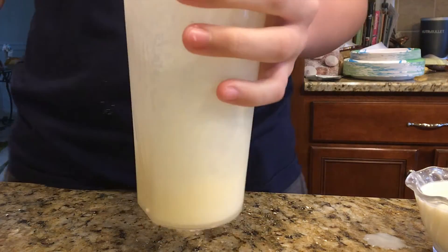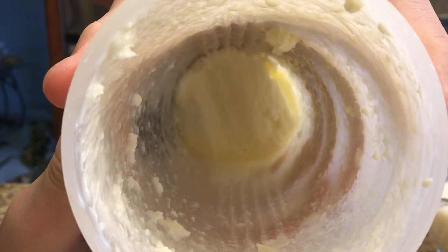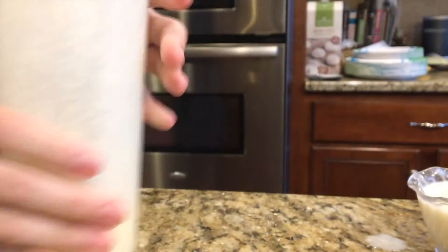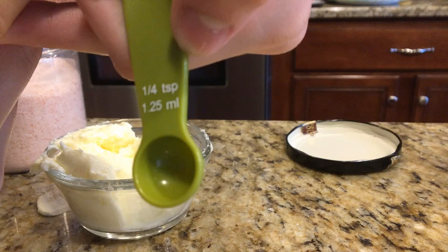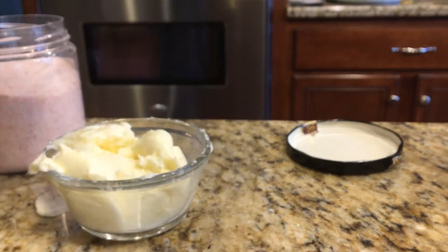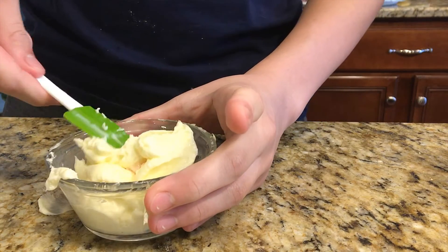Then you pour the milk out and put it into the jar. Once it's in the jar, you put some salt on it and fold the salt into the butter until it's thoroughly mixed.